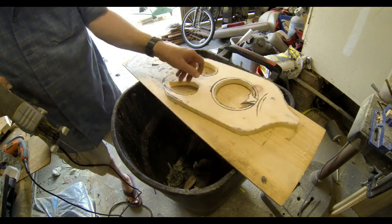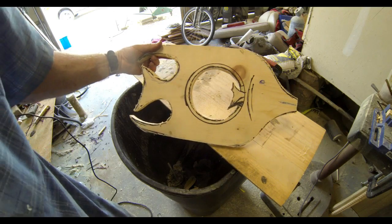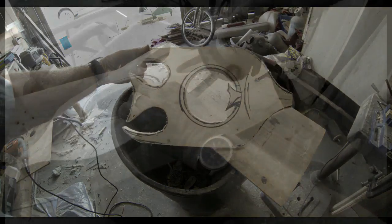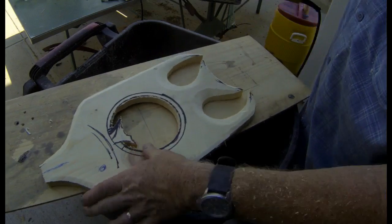You can take this to almost any level. You could leave it like this and drill a hole for the eye and paint it. Or you can add a little bit more detail as I'm doing.